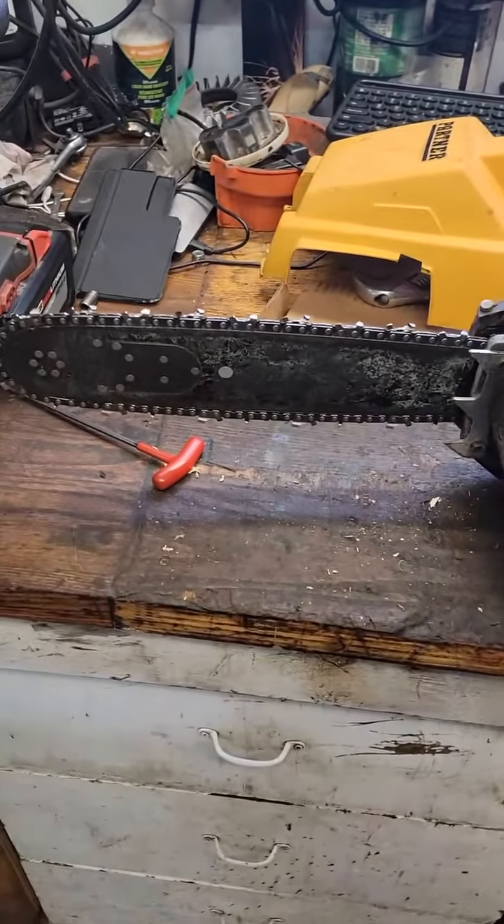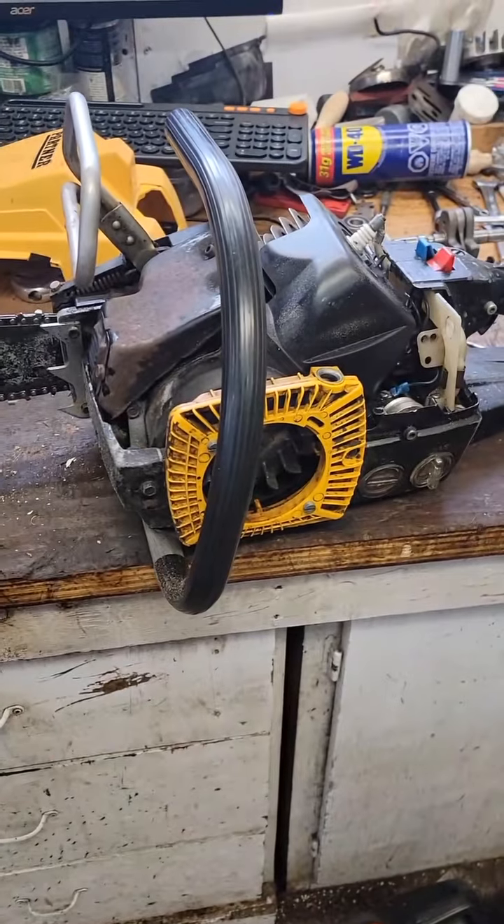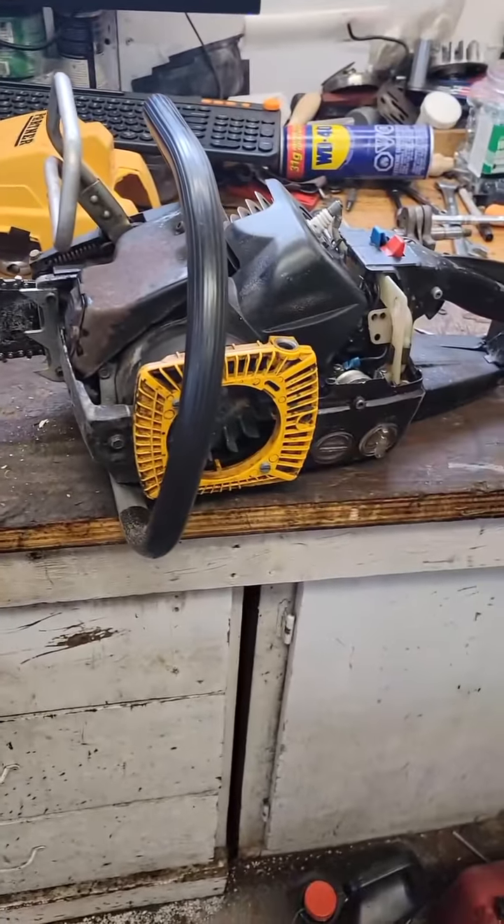Not the greatest chain in the world, but this saw makes chips. Once I get some more test wood, we'll put a better chain on it and we'll actually work it a bit.